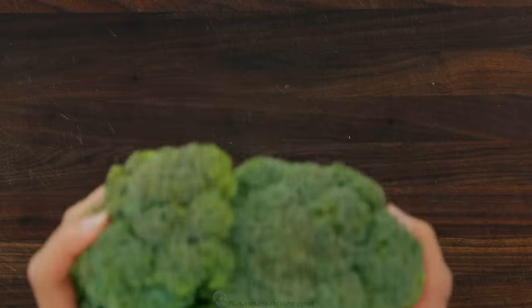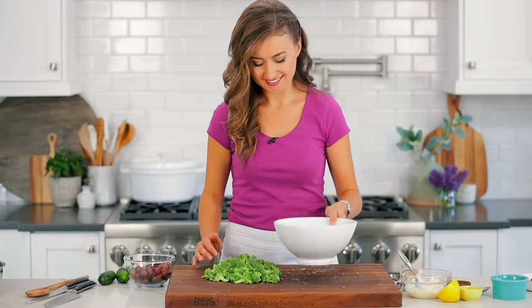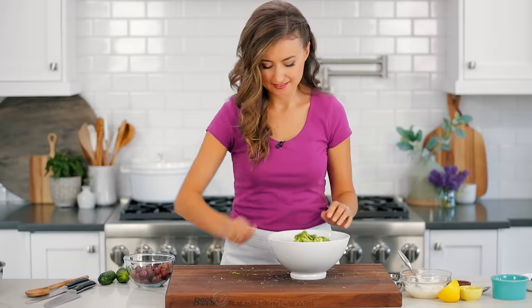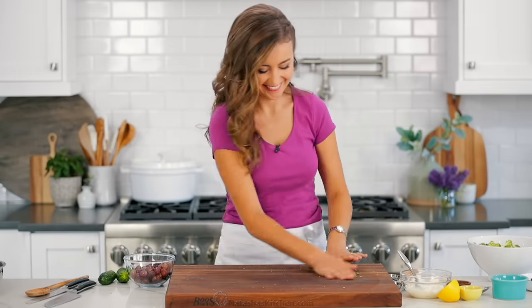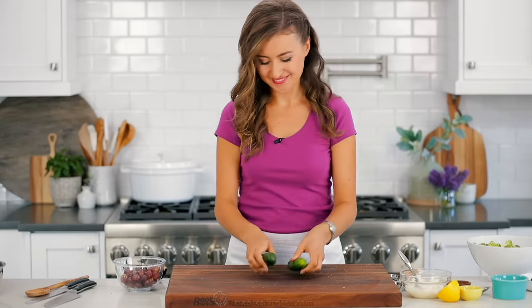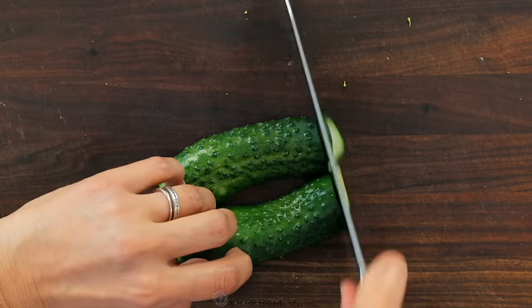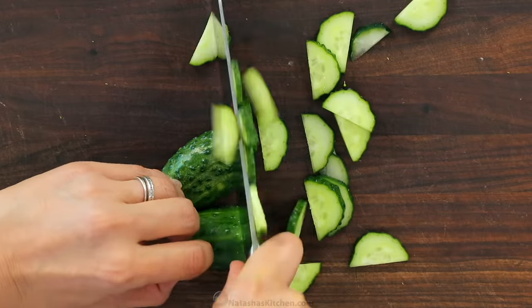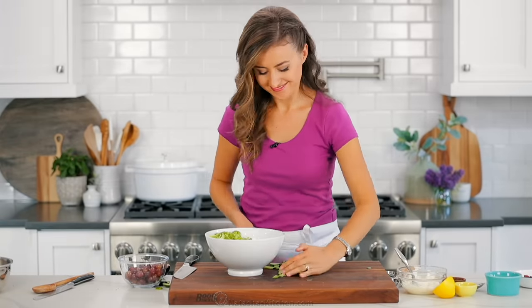You'll need one pound of broccoli crowns. Finely chop them up into small bite-sized pieces and transfer them to your salad bowl. Next, thinly slice half of an English cucumber, or you can use a couple of smaller garden cucumbers, and transfer those to the bowl with your broccoli.